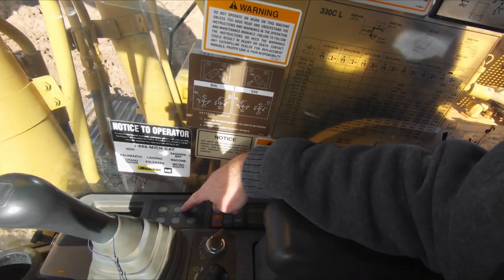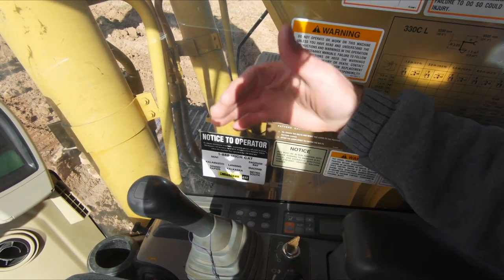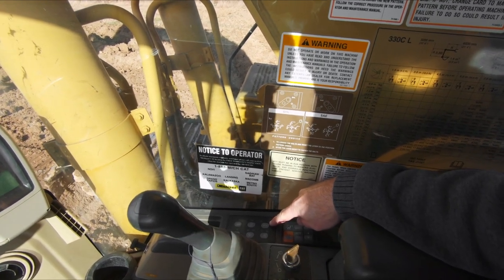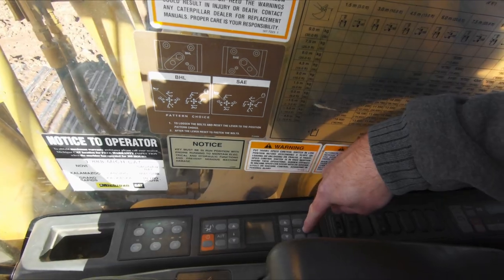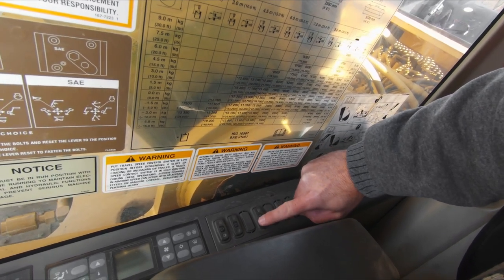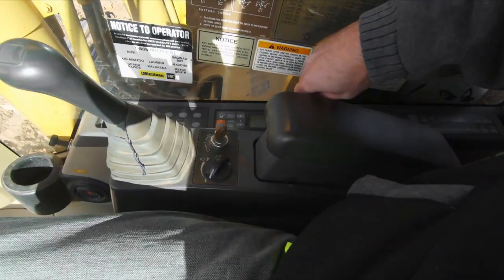This button is your automatic engine deceleration — if I stop messing with the controls for about three or four seconds the engine will idle down by itself, and when I touch the controls it takes back off again; this button turns that feature on and off. This is your track speed, whether you're in rabbit or turtle mode. We have wipers, lights, climate controls, and the radio back there. We also have the button for the quick disconnect for the coupler, and a couple other wiper switches.